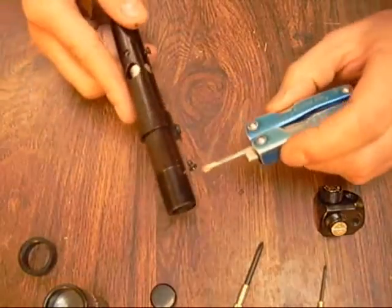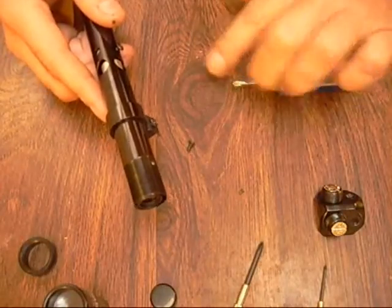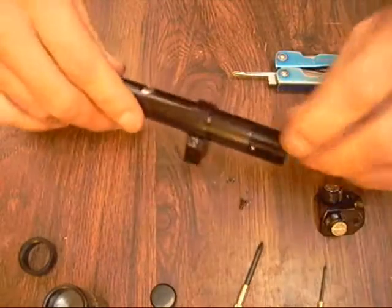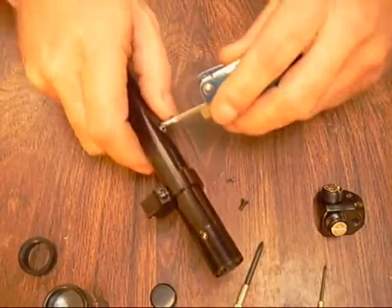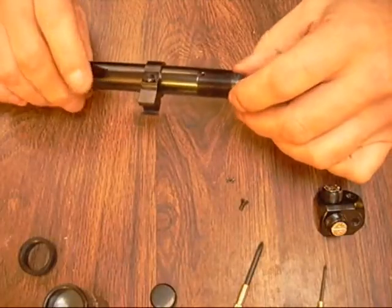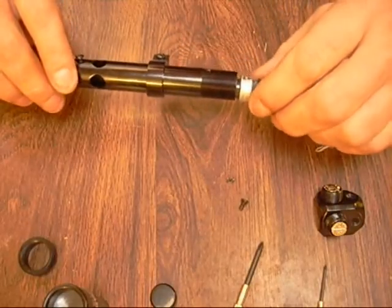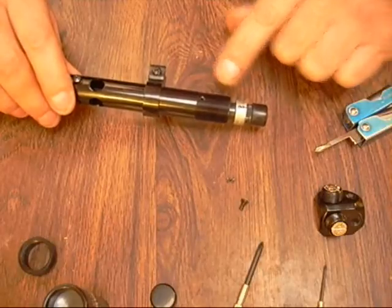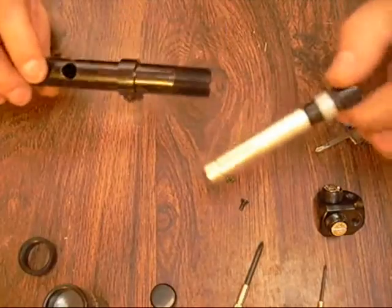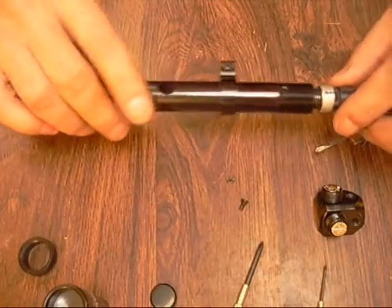Remove that one last screw all the way — keep track of those little guys, they'll disappear on you. Then I put this in here and wedge it back, and pull the erector tube out just like that. On this scope I have a mark that lines up with this hole right here on the adjustment, so when I put it back together I can turn it whichever way I want and always line that back up. So I pull this out — this is what we're going to deal with.